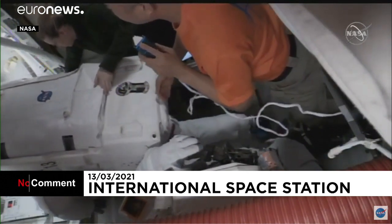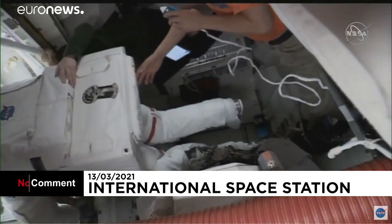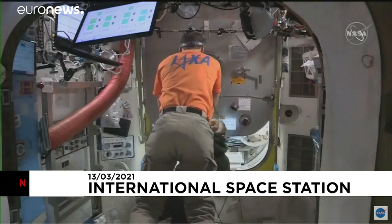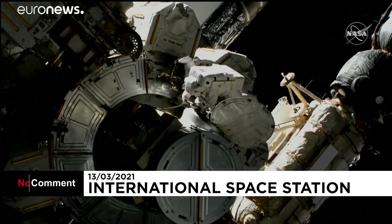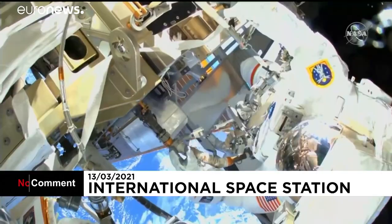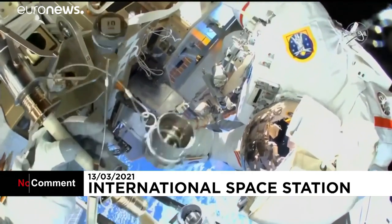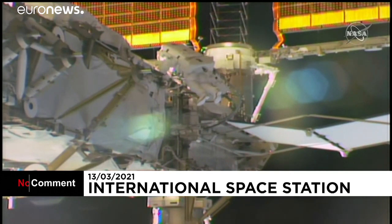Kate Rubins and Soichi Noguchi now moving Victor Glover toward the crew lock portion. This view of Mike Hopkins egressing the Quest airlock, coming from the inside of the equipment lock portion. The camera we saw Soichi Noguchi setting up earlier — fully suited and ready for today's spacewalk.